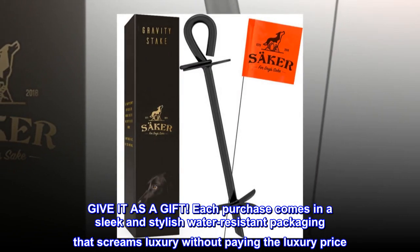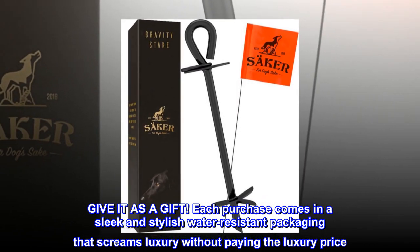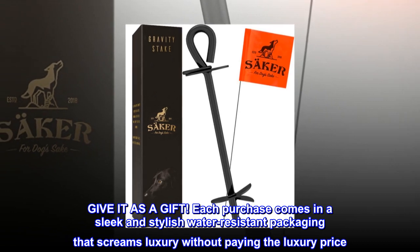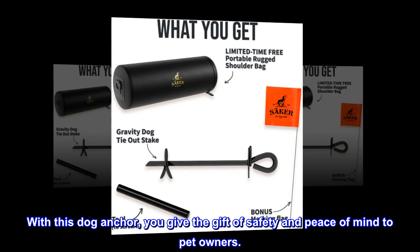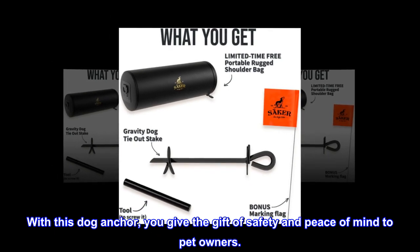Give it as a gift — each purchase comes in a sleek and stylish water-resistant packaging that screams luxury without paying the luxury price. With this dog anchor, you give the gift of safety and peace of mind to pet owners.